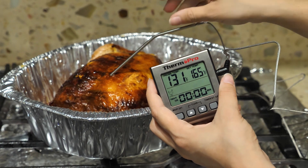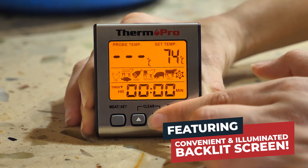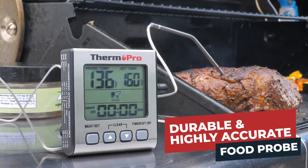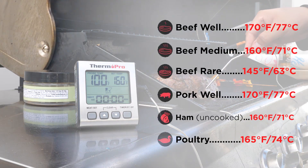Closely monitor every meal with the TP16S ThermoPro Smart Cooking Digital Meat Thermometer. Featuring a convenient illuminated backlit screen, durable and highly accurate food probe, countdown timer and user-friendly interface — slow cook to perfection with preset temperatures and timers.